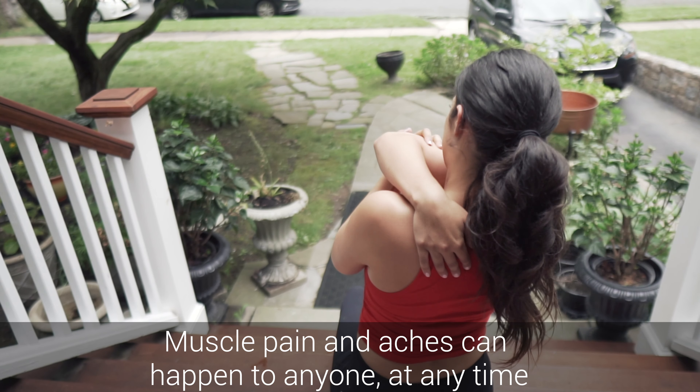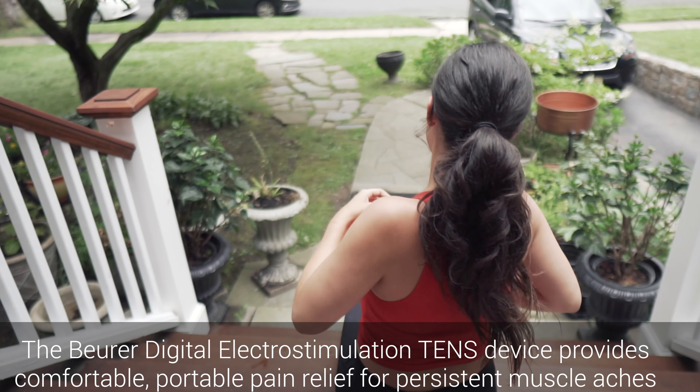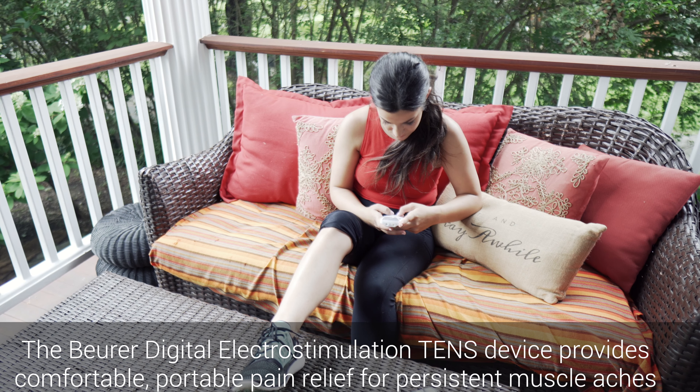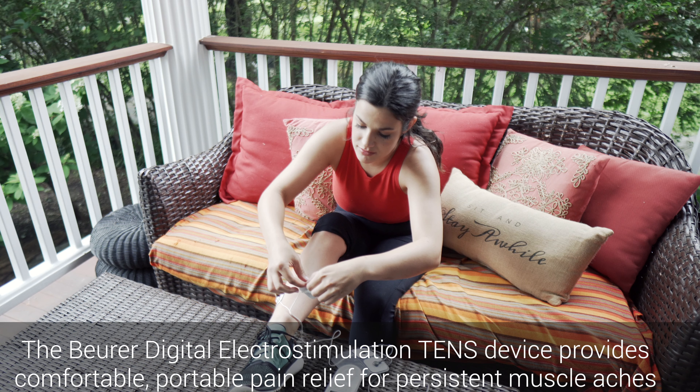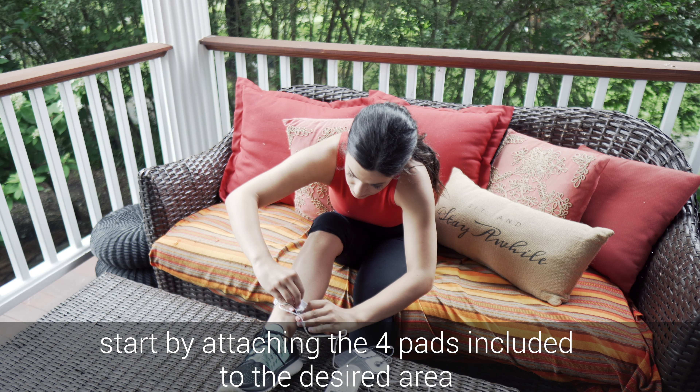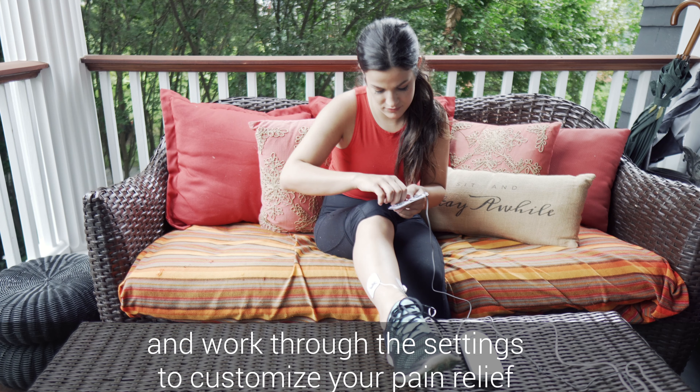Muscle pain and aches can happen to anyone at any time. The Boiver Digital Electro Stimulation TENS device provides comfortable, portable pain relief for persistent muscle aches. Start by attaching the four pads included to the desired area and work through the settings to customize your pain relief.